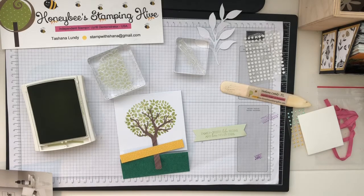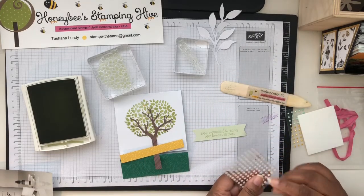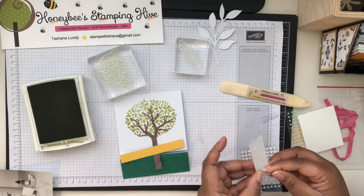Are the elements popped up on dimensionals or not? I can't tell, but I'm going to put this part with glue dots so we can glue the little Crushed Curry banner strip underneath.